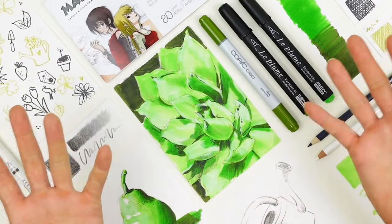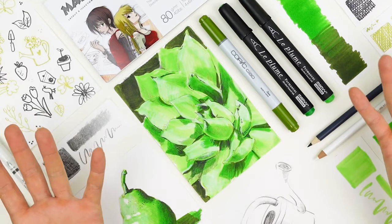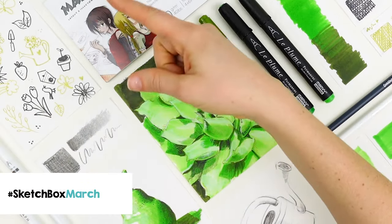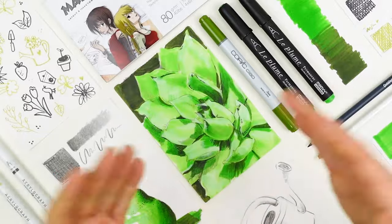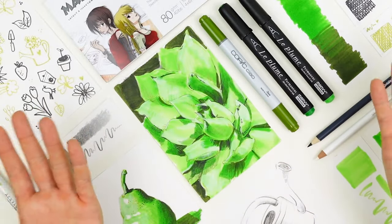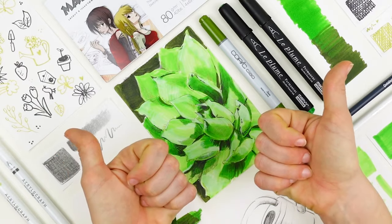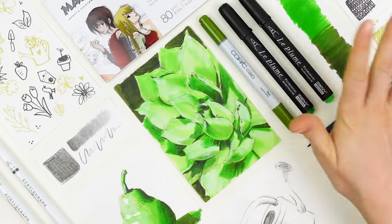I hope you learned a ton about working with these materials and adding volume to your drawings — we can't wait to see what you create. Be sure to use the hashtag sketchboxmarch when you post your work online. For more unboxing videos and tutorials, you can check out our YouTube page where you can like and subscribe. Thanks so much for watching — see you next time.